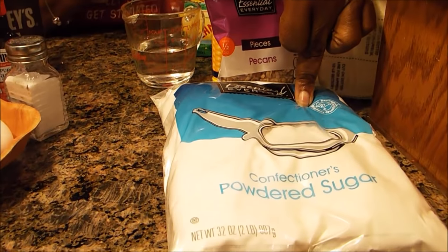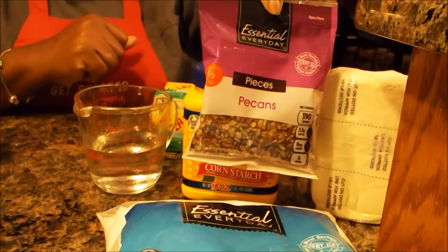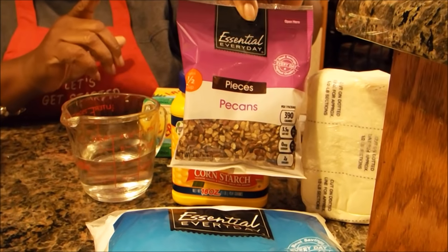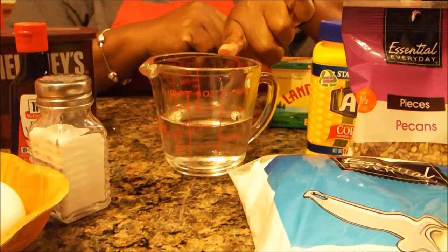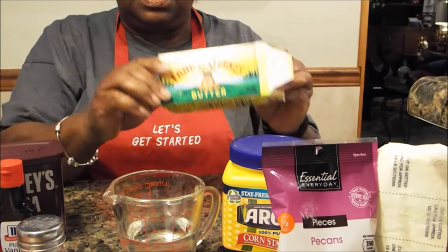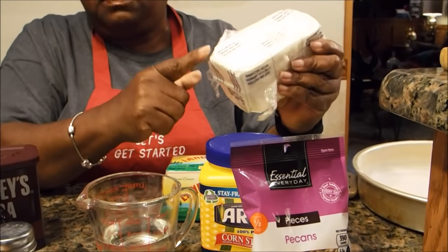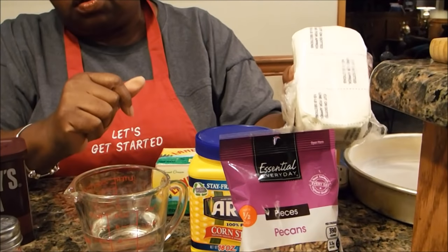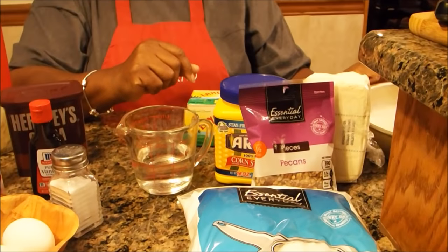When you get ready to make the frosting, you'll need powdered confectionary sugar, crushed pecans — crush them as fine as you can because they go into the icing — a half cup of cold water, cornstarch, Land O' Lakes butter, and I'm going to put a little twist on this cake by adding some cream cheese. Normally I just use those other ingredients, but this time I'm trying a little cream cheese and I'll tell you how it tastes.